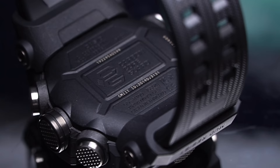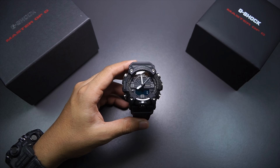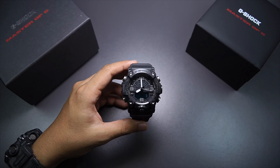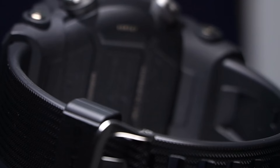It has a carbon core structure, which is as tough as metal — tougher than resin for sure. It has four sensors built in: barometer, altimeter, compass, and thermometer, plus a step tracking sensor and Bluetooth. This is not the first time a Mud Master has lacked tough solar — the GG-1000 does the same, and only has two sensors, but people were okay with that, probably because of the design. So next is the design.